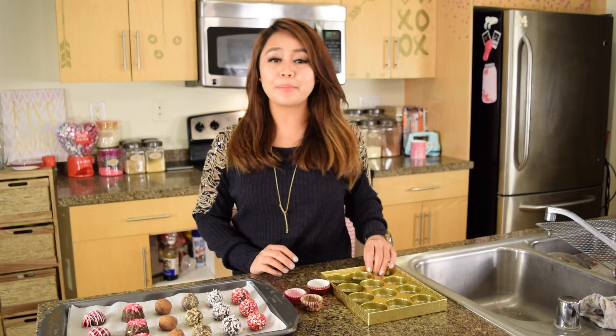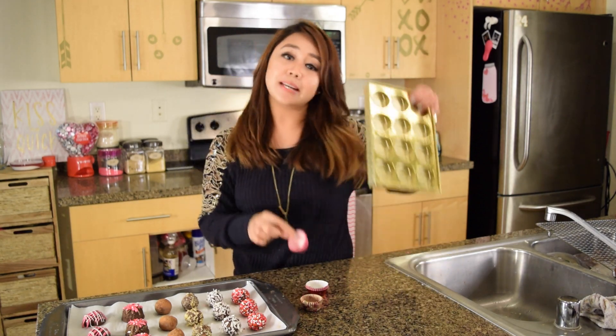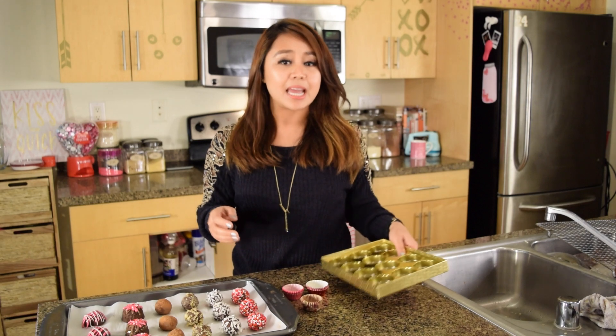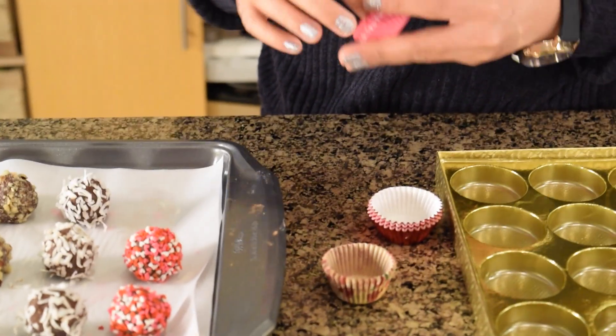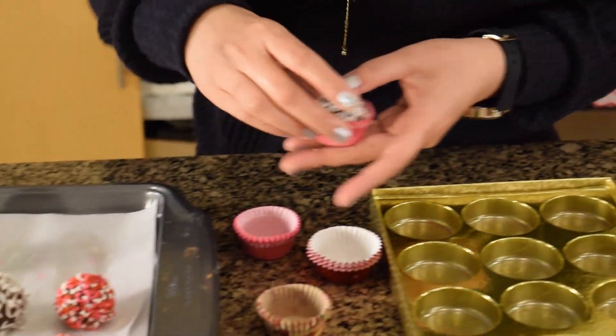Looking great guys! Now all that's left is to assemble our box of chocolates with some mini cupcake liners and a box. Now if you guys can't find a box like this, any box will do — just get creative and have fun with it. I'm going to take a truffle, then a mini cupcake liner, put it in, and place it in the box.